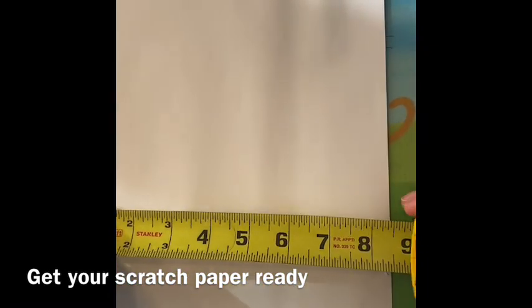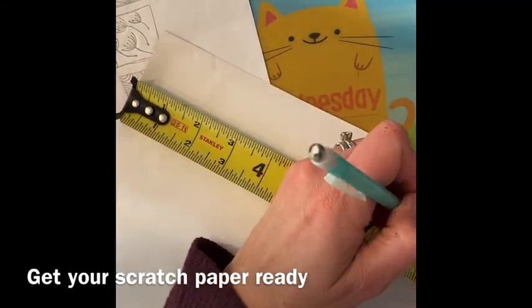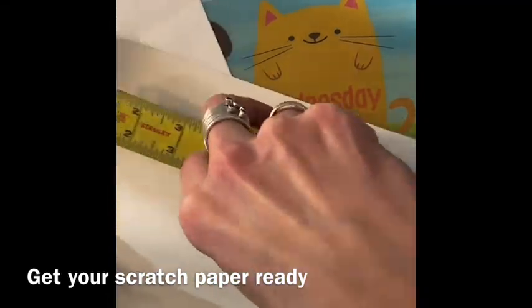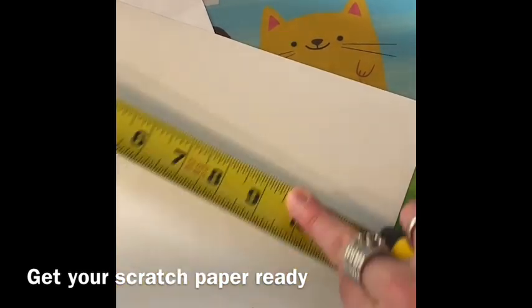Your scratch paper is shiny black on one side and white on the other. Starting on the white side, we want to cut our paper down to a square. The shorter side of our paper is eight and a half inches, so I'll be measuring eight and a half inches the long way to cut a strip off of the end.